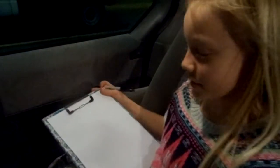Hi again Lily. Today I'm going to show you how to draw a cute little owl. So let's get started.